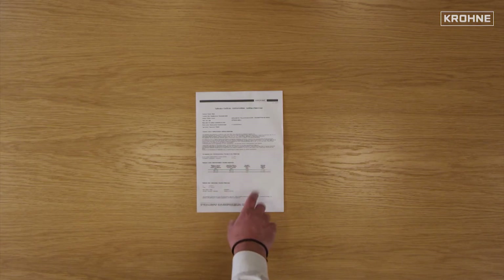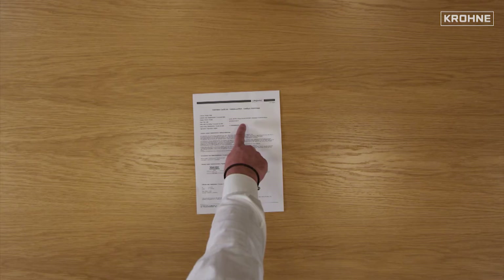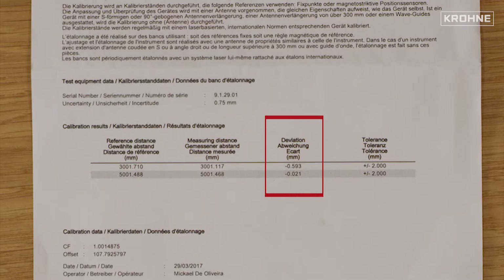All devices go through a calibration process as standard. Every calibration certificate reports the serial number of the unit it is linked to. The calibration is done on multiple points and the certificate shows the deviation value on every point. The deviation is reported here.